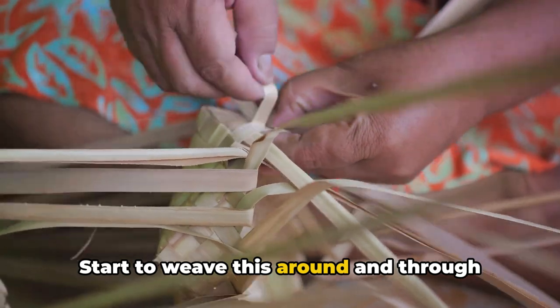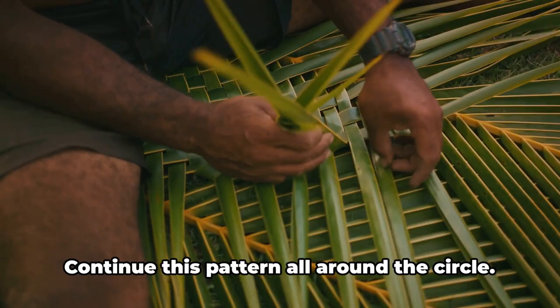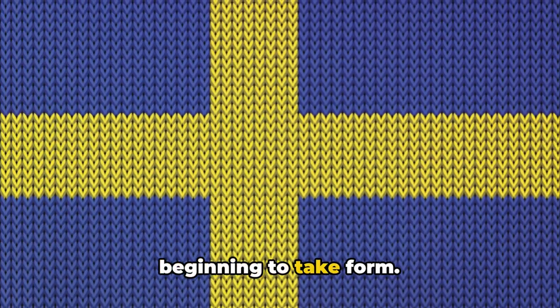Start to weave this around and through your base circle. The pattern is simple: over the circle, then under, then over again. Continue this pattern all around the circle. This is the bottom of your basket beginning to take form.